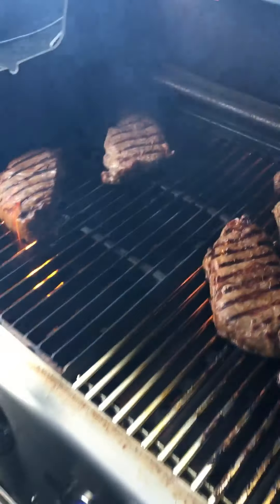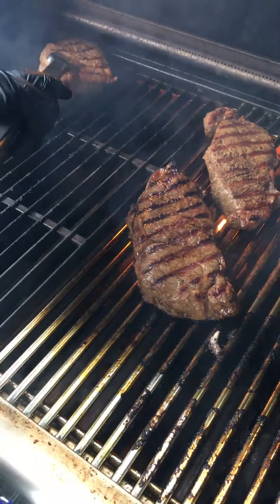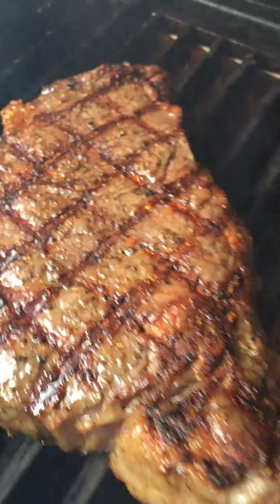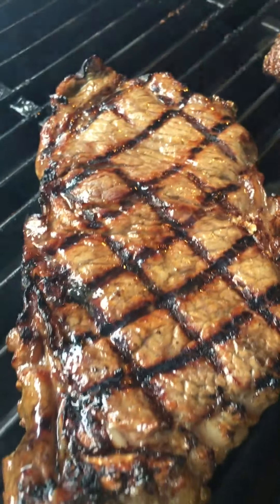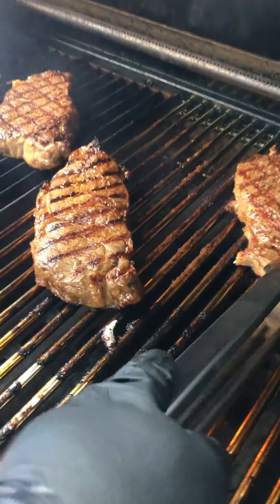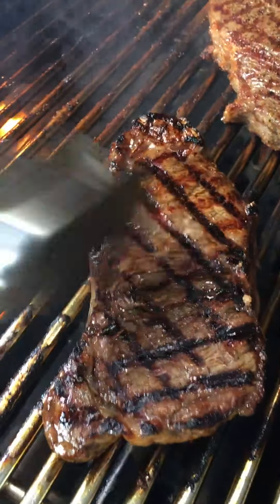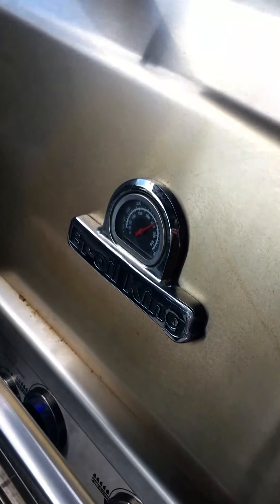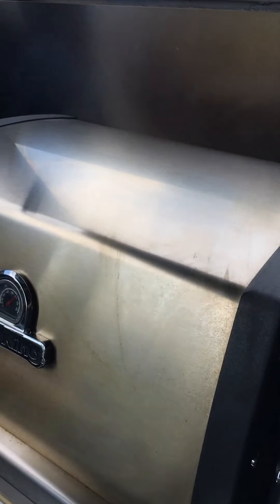Flip time again. We've got that perfect diamond-shaped sear mark on the back side. Let's do the last flip on these steaks. Look at that — oh yeah. This is steak vision; it needs smell-o-vision to go along with it. Perfect diamond-shaped sear marks. Now we close the lid and finish them off.